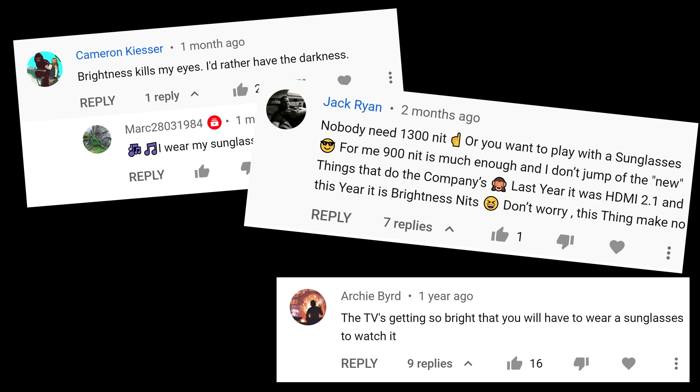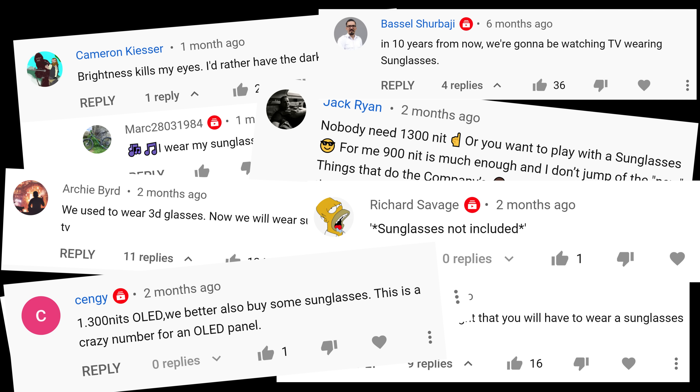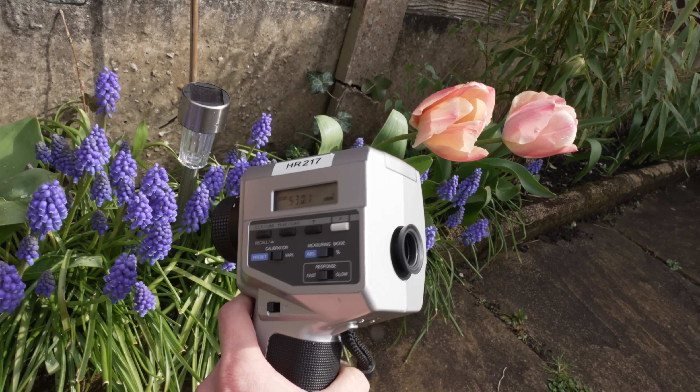Some people keep saying that their TV is bright enough, they don't see the need for brighter TVs, or that they need to wear sunglasses to watch a high-nit TV because it's so bright. In this video, I'm going to measure the peak brightness of some objects in the real world to give you some perspective.